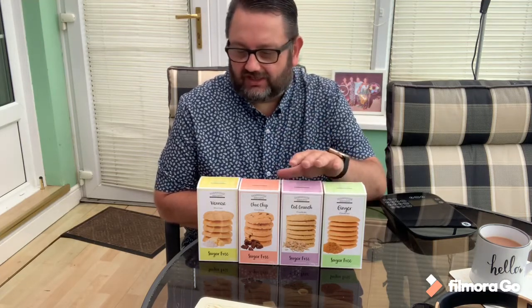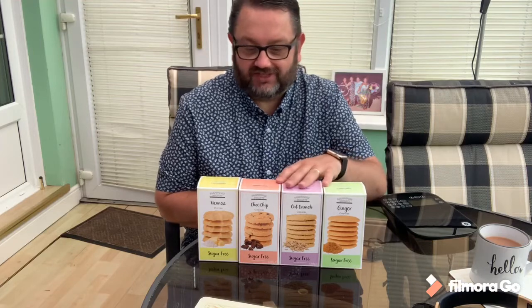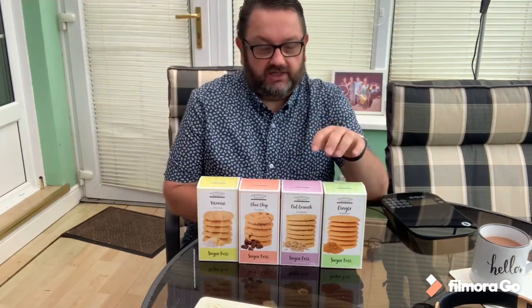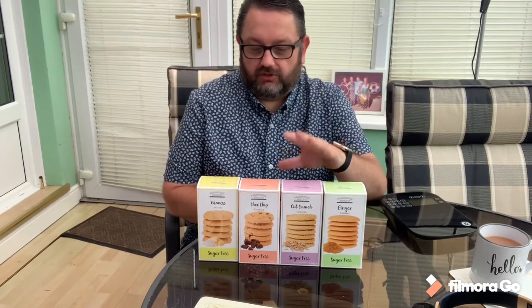Hello everyone, I'm back with a new video. You might notice a wall of biscuits — a couple of people have asked if I will review some sugar-free biscuits. These are probably the best ones you could buy in terms of taste. They're from a company called Farm Ice Biscuits in the UK, and they are sugar-free.